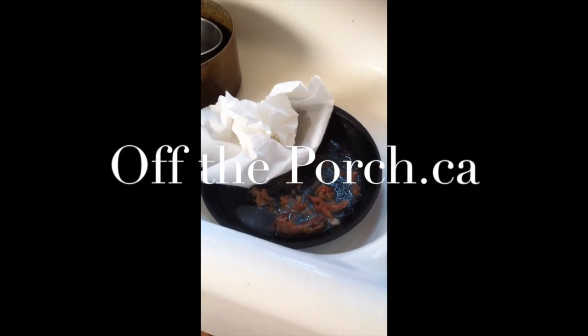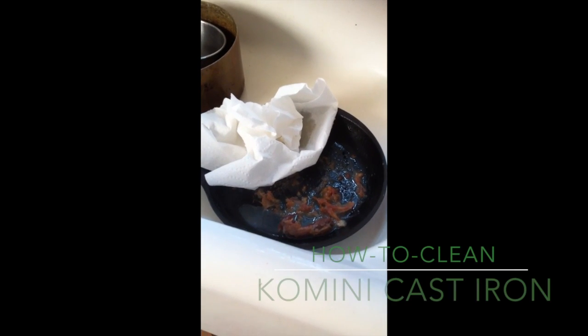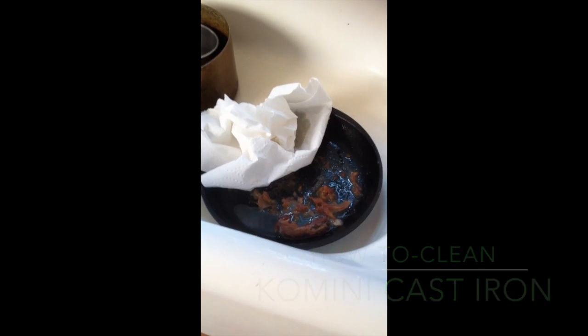I spent a lot of time online and couldn't really find anything satisfactory about how to season and clean a cast iron or komini pan, but we muddled through it together — Rick and I — with our various domestic experiences.